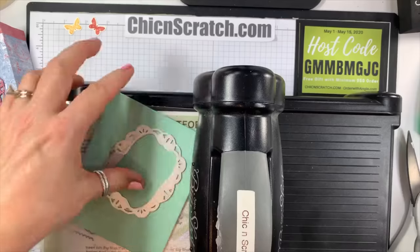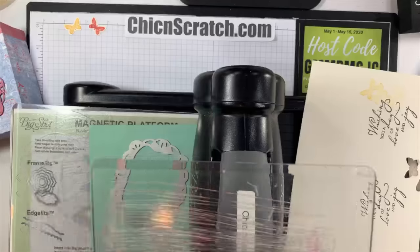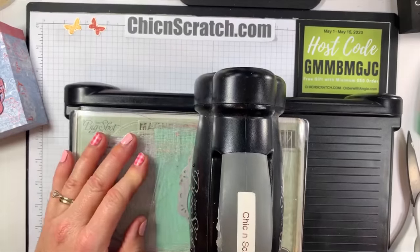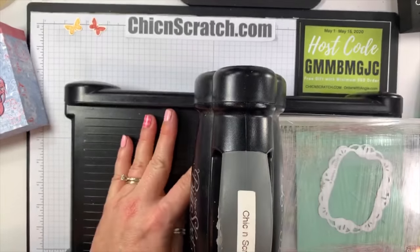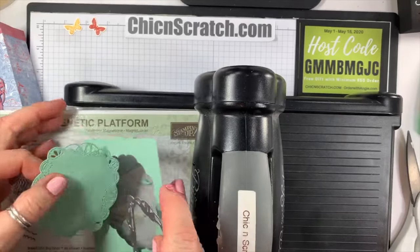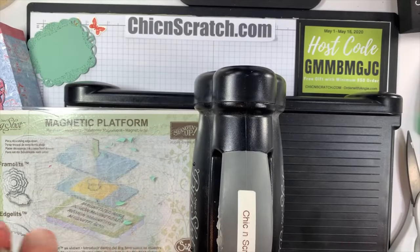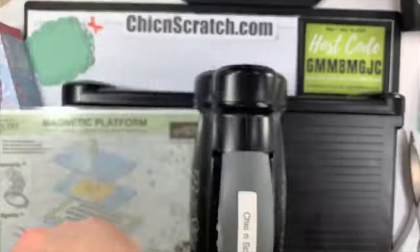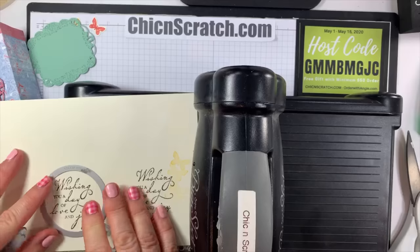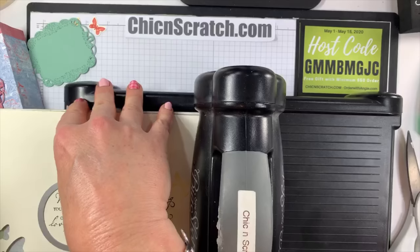These are the Stitched Labels dies and they are retiring — sadly, yes. I looked at the new catalog tonight to confirm, and they are retiring. Some of the others are just getting a different item number, but not this one. I feel bad because I just finally started using it a few months ago — it's like I forgot I had it.